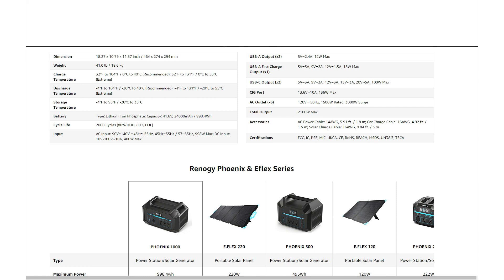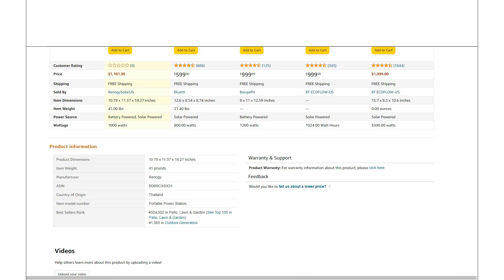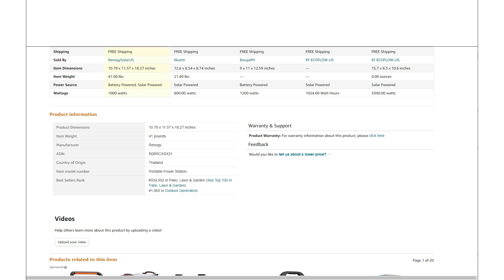Something I noticed is that the country of origin is Thailand. This might be one of the first power stations that's not made in China, which is interesting. We're starting to see a lot of companies move out of China. I'd assume the batteries are probably still coming from China — that's almost a certainty — but they're assembling the unit in Thailand.